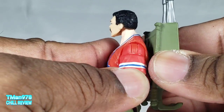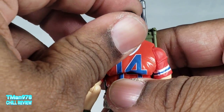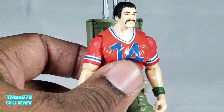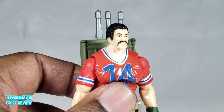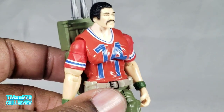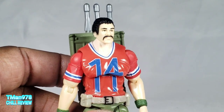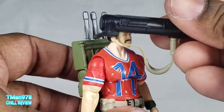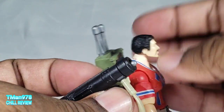Anywho, I should have this video up early. I'm going to do another throwback video later since this should be relatively short and these things are easy to review. Thank y'all for watching this. Until next time, T-Man nine seven eight, out of here.